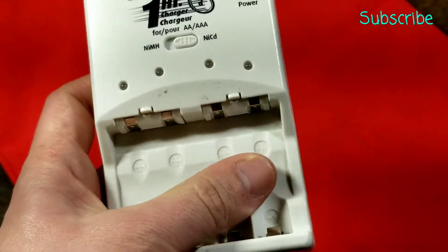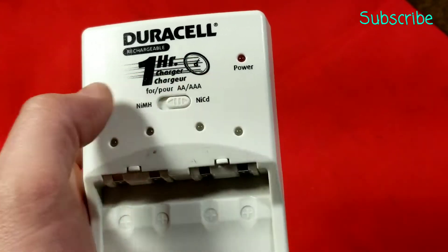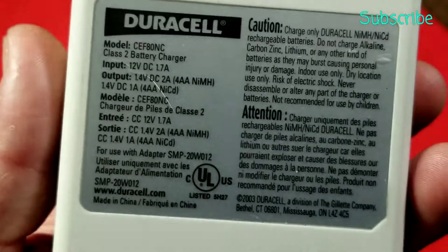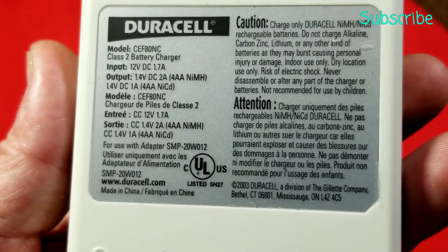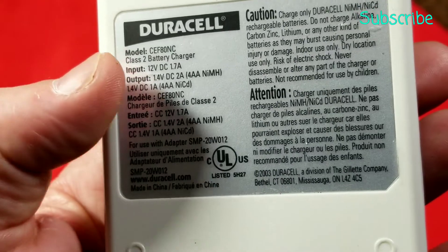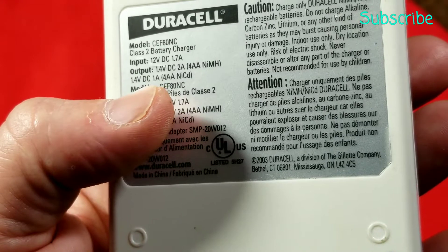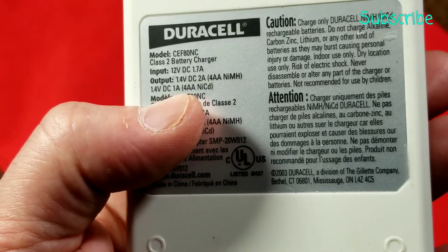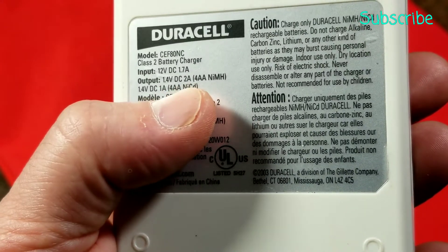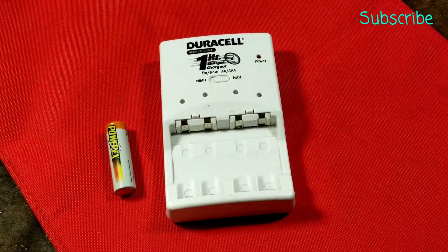It is a four-channel independent channel charger. There are actually four dual-color LEDs — red and green — as well as a power light. This one does run off of 12 volts, so it can be used in automotive fashion. Taking quite a bit of power — 1.7 amps in at 12 volts is actually quite a bit, almost 20 watts. Out of four double-A batteries, it will output 2 amps per battery, or 1 amp per battery in NiCAD mode. The part number is CEF-80NC.